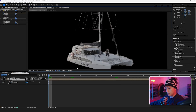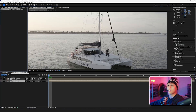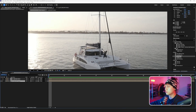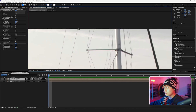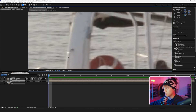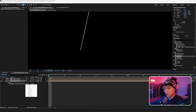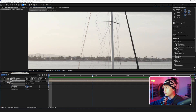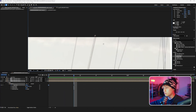Next we're going to duplicate the bottom layer, delete the mask from it, and delete the luma key and key cleaner so we're back to the original shot. We're going to turn off the top two layers so we're just working with the original shot. I'm going to go to my pen tool and start masking here.